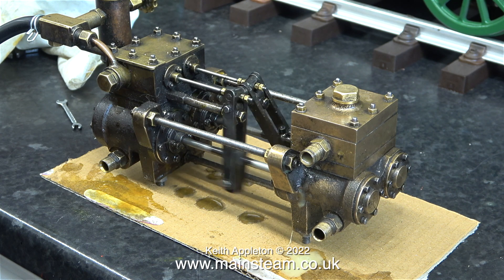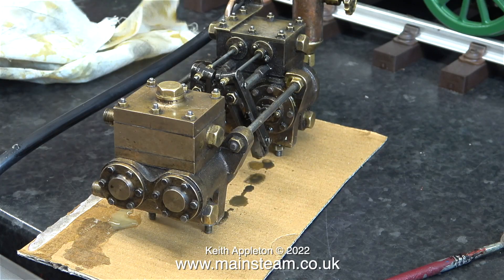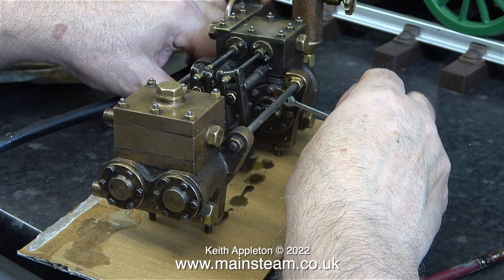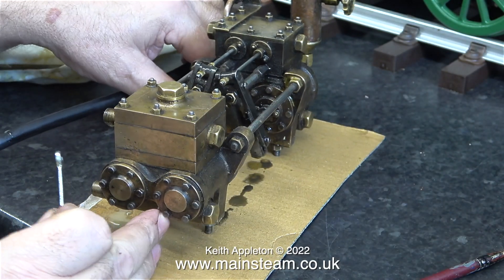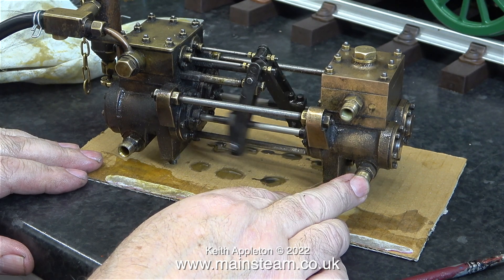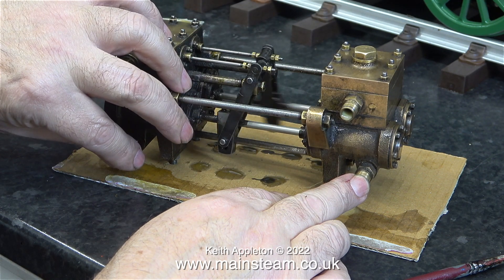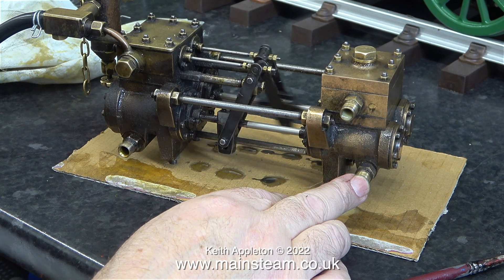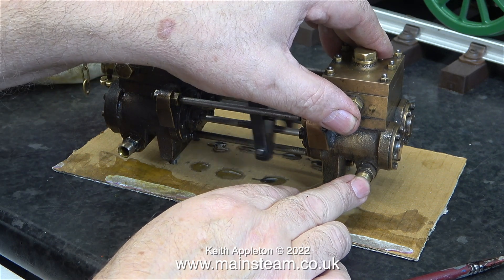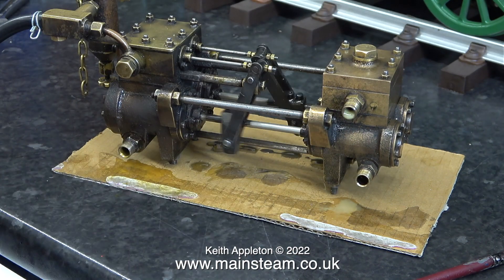After these initial adjustments to the valve timing, I notice that the engine is no longer reluctant to start, and even though it's only pumping air, the beats sound a little bit more regular. Using a very small spanner, I'm checking the tightness of the bolts holding the cylinder covers to the cylinder at the steam end. When I place my finger over the water inlet fitting, the pump becomes even more regular in its operation and I can clearly feel the suction — that's good news. Also now, because the engine is under a slight load, the beats are much more even than they were.